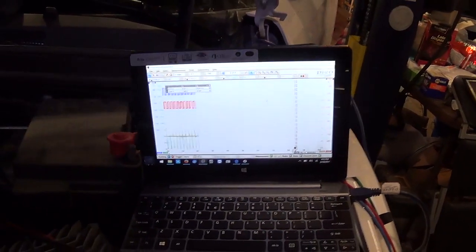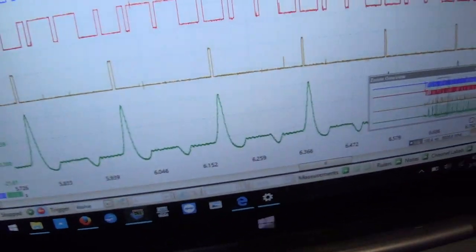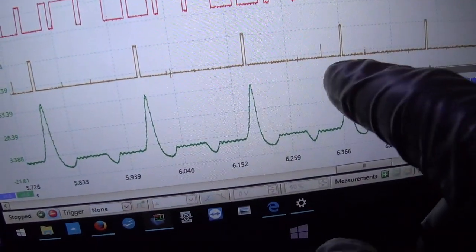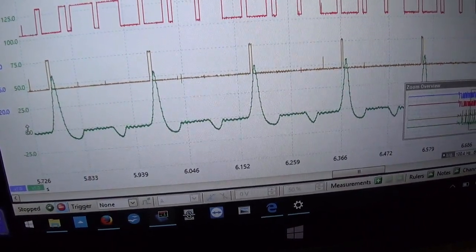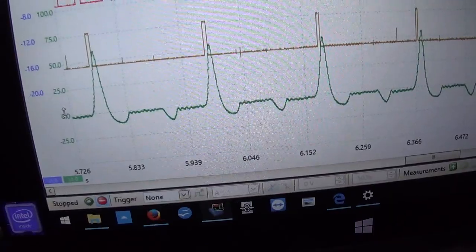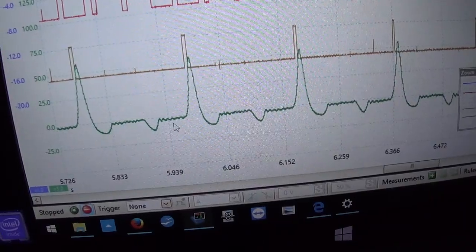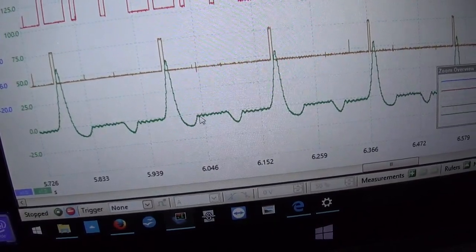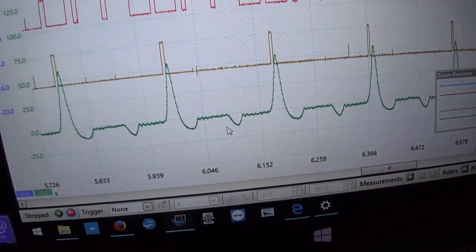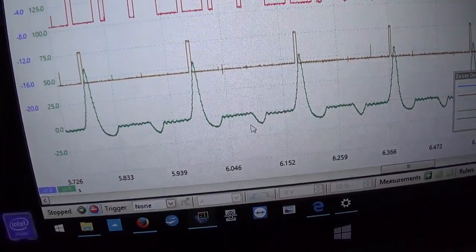Alright, shut her down. Very cool. Alright guys, this is really awesome — look at that pressure waveform. Let's get a zero line on here — right there. There's zero pressure. Look at this: there's a little vacuum pocket right there, then we have our compression event, and then a huge vacuum pocket, and then back to zero. Can we explain this waveform?